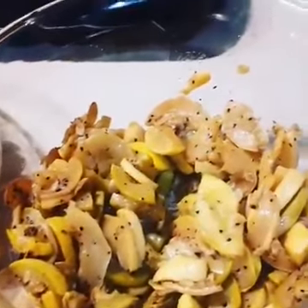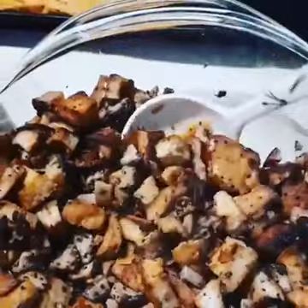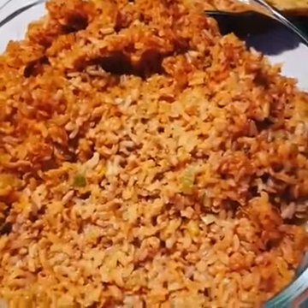What we have here is sautéed squash, and then we have some tofu that's been grilled and it's mixed with mushrooms — oyster mushrooms. And then we have some brown rice that's seasoned with smoked paprika.